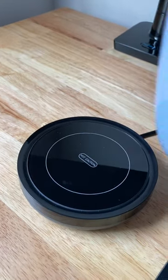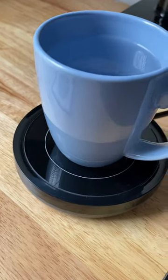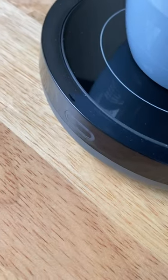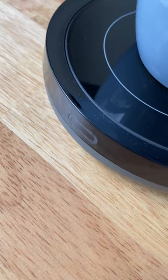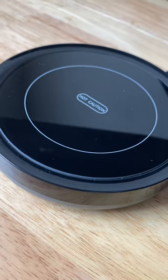This coffee mug warmer — let me show you how it works real quick. Pretty simple. The weight of the cup pushes it on. There's a light indicator over here. The button's on the bottom of the device. I can't show it to you right now because this device gets pretty hot.